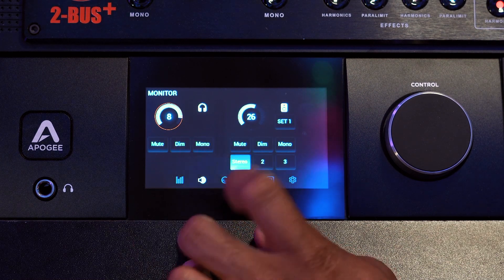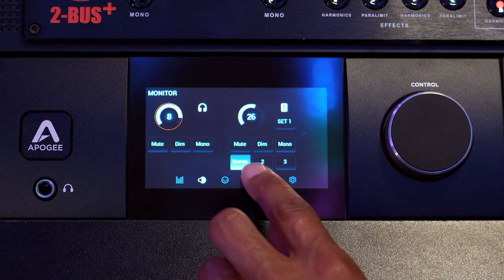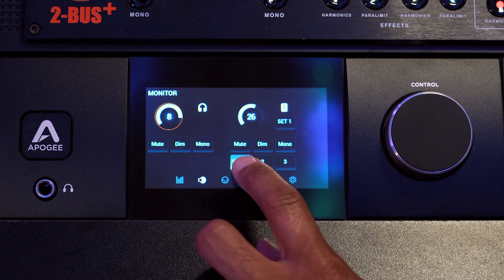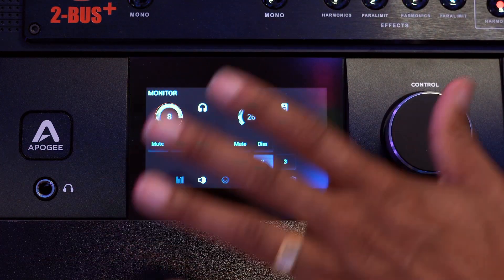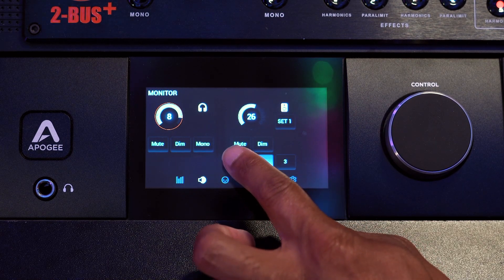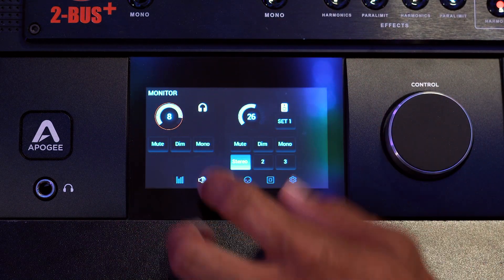Next, you're seeing the monitor section, which allows you to mute, dim, and mono your headphones or your speaker system. The other beautiful thing about this is I can literally create different configurations of speaker systems right in the Symphony IO. If I have an Atmos setup, I can literally click over here and change the entire setup of speakers that the sound is outputting to. I'll show you more on that when we get to the actual control app.